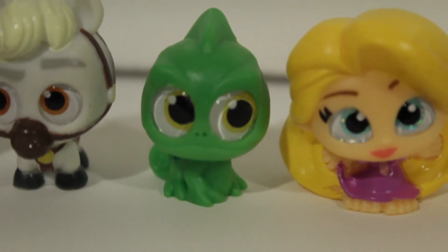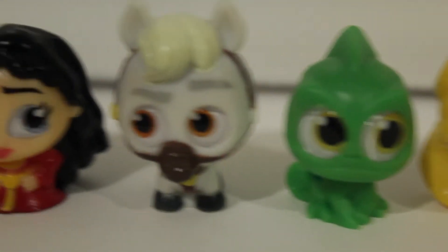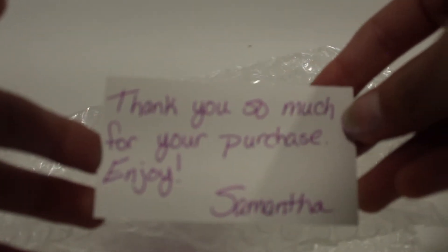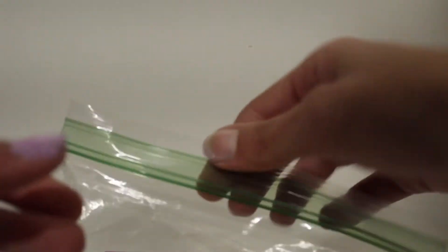So those are all the ones from the first pack: Mother Gothel, Max, Pascal, and Rapunzel. Now let's get right into the next one. Oh, we got a little thank you card — it says 'Thank you so much for your purchase, enjoy — Samantha.' Thank you, Samantha! So it's covered in bubble wrap and then we have the little figures in the ziploc bag.